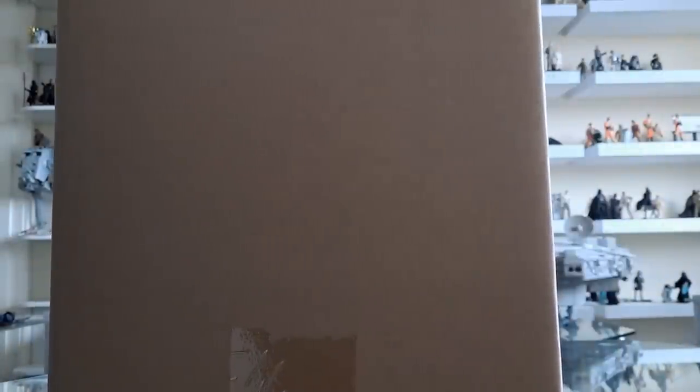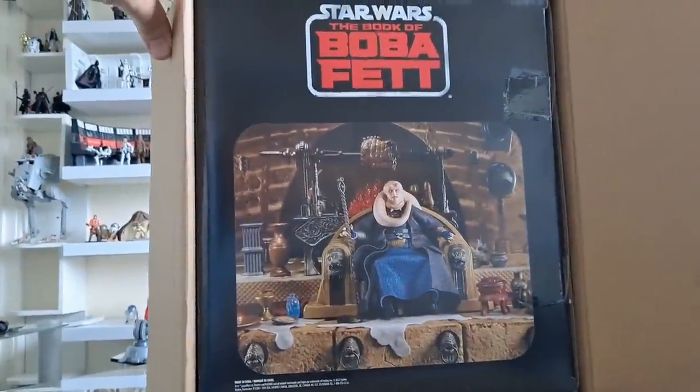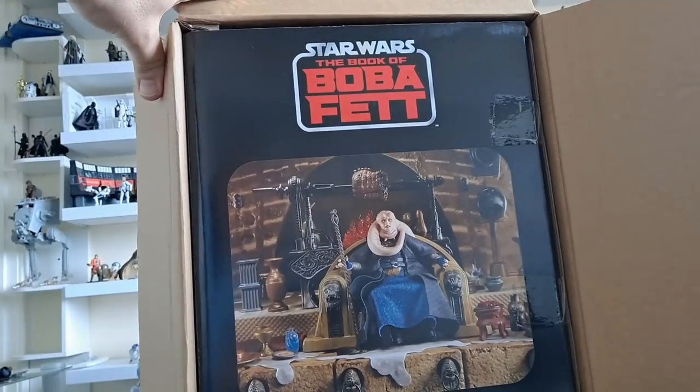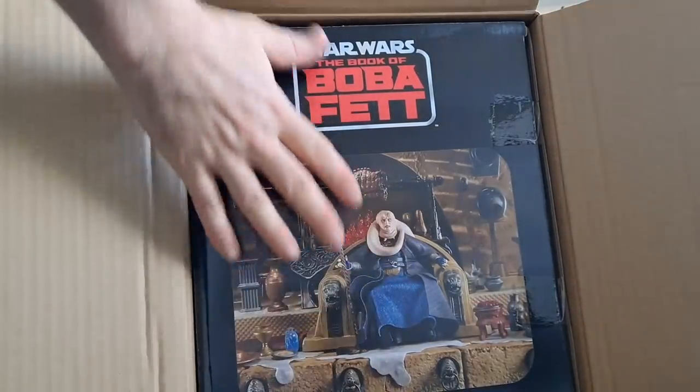Oh wow, look at that. The first thing I'm seeing — maybe that's why they've not shown you the packaging until now, because maybe in people's heads they want it to be Return of the Jedi, but actually it's got the Book of Boba Fett branding on it. I don't know, but I like that — it looks good to me.